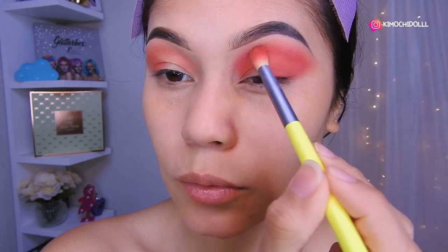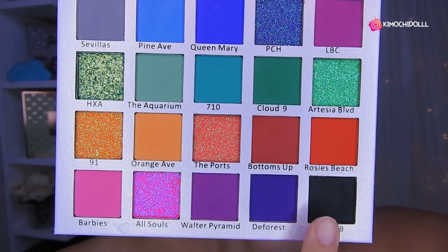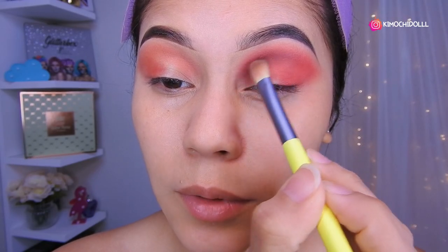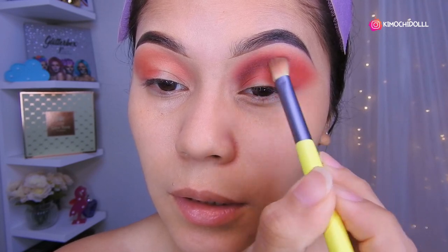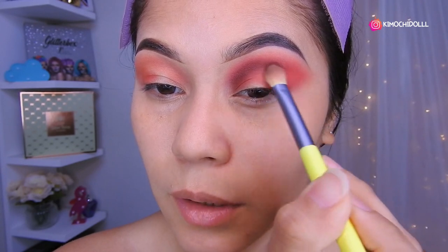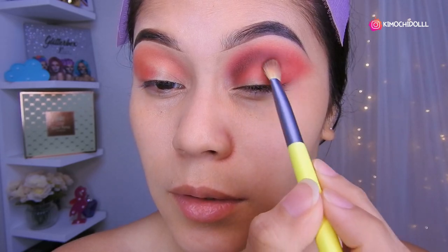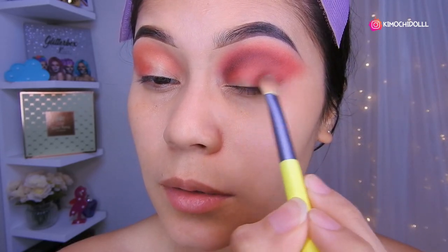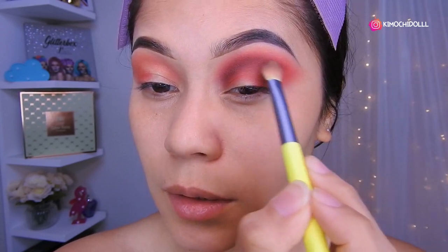Once you have your red like that, now I'm going to be using the black shadow. So now I'm going to be putting a light layer of black in this part here, and I'm going to blend it out to about here. So I'm going to come and place a little bit here — this will be our depth shadow, the last one.